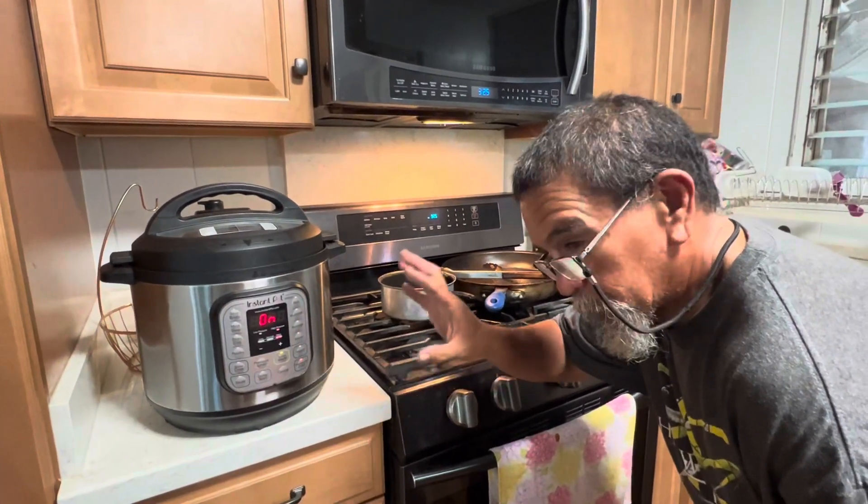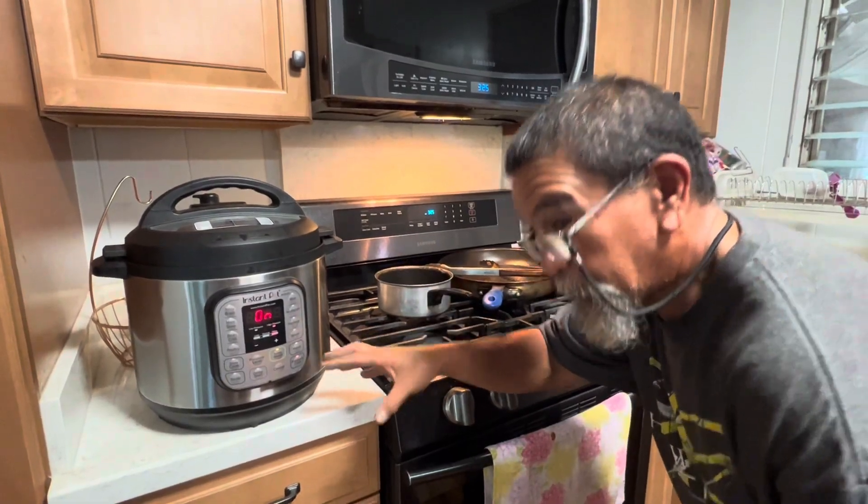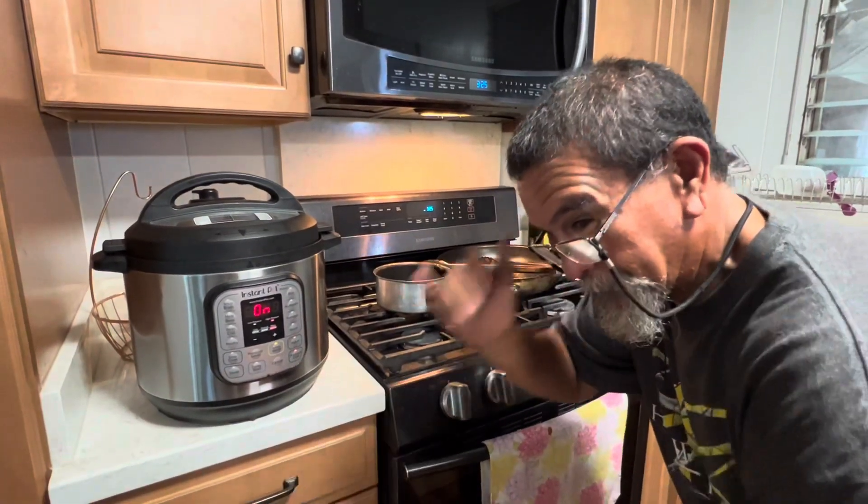So we're gonna cook this for an hour 40 minutes. And when we come back, we'll make the birdie up and put it in the bun. Stay tuned guys.